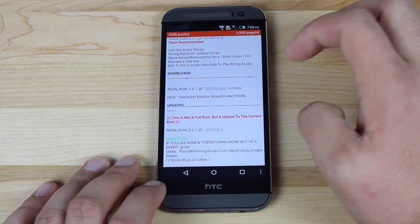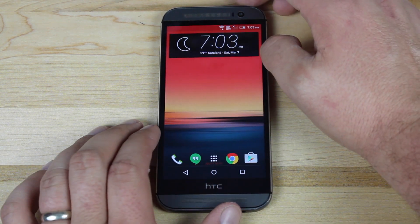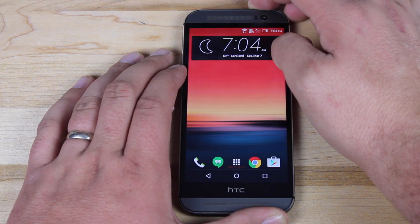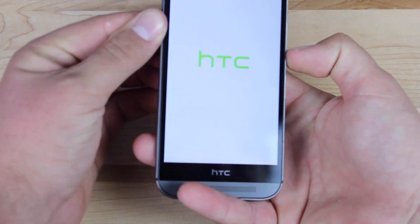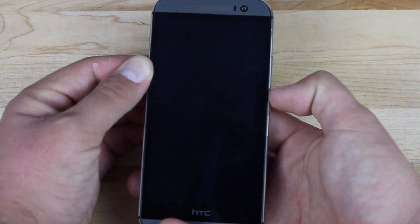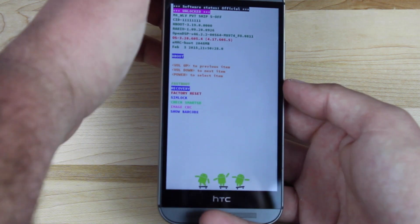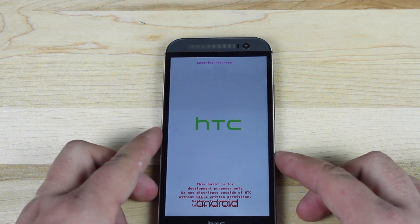We'll scroll down to the download link and download the ROM itself. Then we'll go ahead and boot into recovery. To enter recovery, we're going to reboot our phone — hit restart and then hold volume down. Then we will go to recovery and hit the power button to select. That's going to bring us into TeamWin Recovery Project.